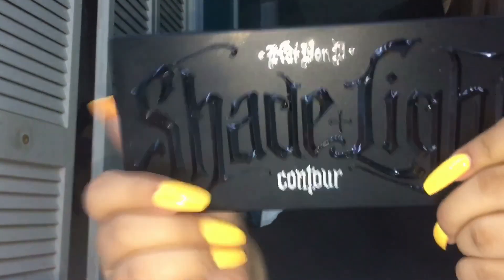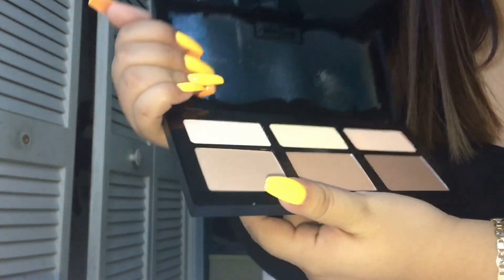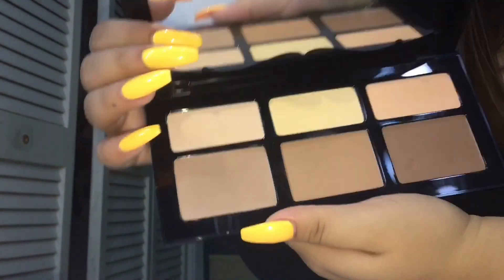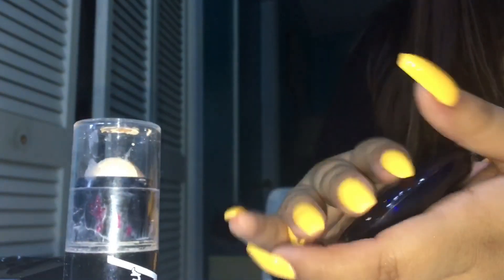My brand new addition is the Shade and Light Contour Palette by Kat Von D — I'm so happy I finally got this. It's way more pigmented than the ELF, so the first day I went a bit too sharp with my contour. I also have my first ever contour cream stick, the Master Contour by Maybelline, and my mom has a little powder from CoverGirl she uses at the mirror.